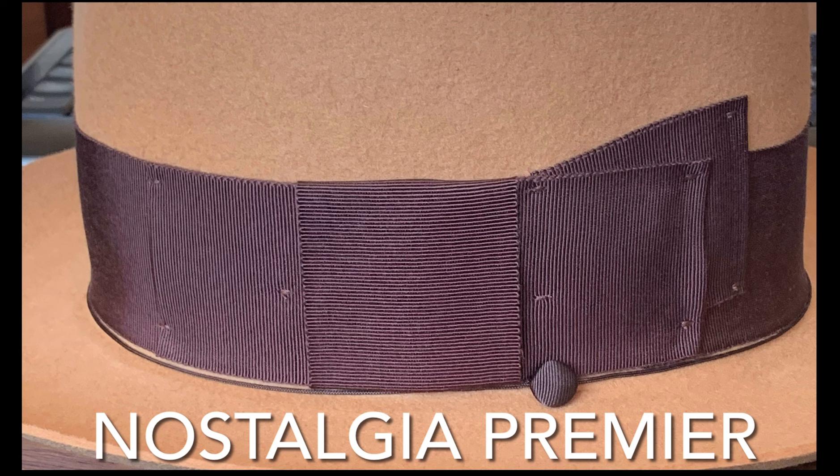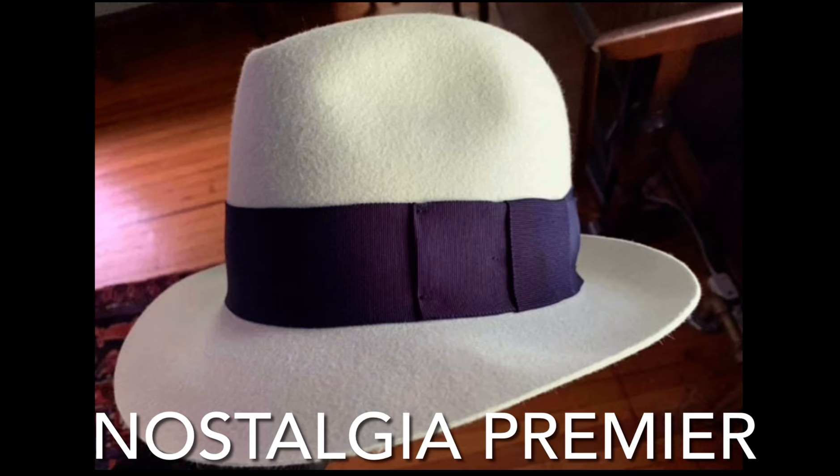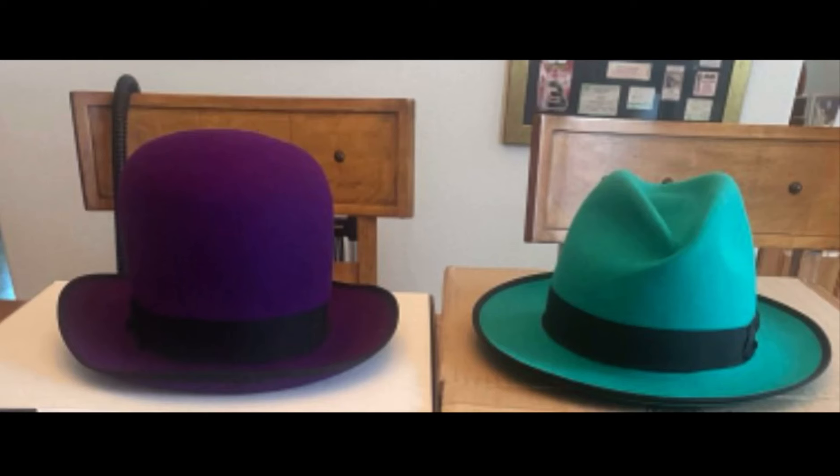We're doing this coloration now in the Nostalgia Premier but not in the Galaxy anymore. Someone made a diamond crease — done with no steam, just with the hands. So if you like shaping it yourself, you've got the Nostalgia Premier in four colors or the Galaxy with the brim binding in three colors. Over to the left, that's even a Sky Piece Premier — someone ordered a deep purple in open crown. Any of our hats can be done open crown, just add the word 'Premier.' Here's the world's first purple Sky Piece Premier.